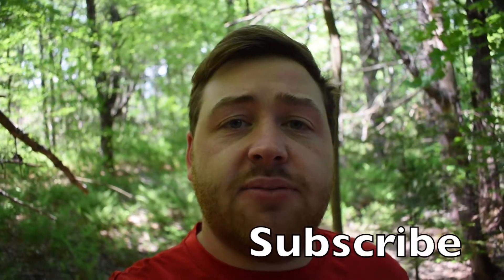Hey everyone, I'm Will and today I'm going to show you how to cook willow leaf wild lettuce. Remember to like, subscribe, and comment down below, and don't forget to press that notification bell. If you want to know how to identify the willow leaf wild lettuce, the link for that will be above.